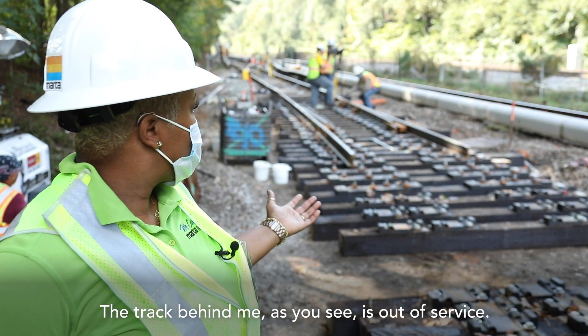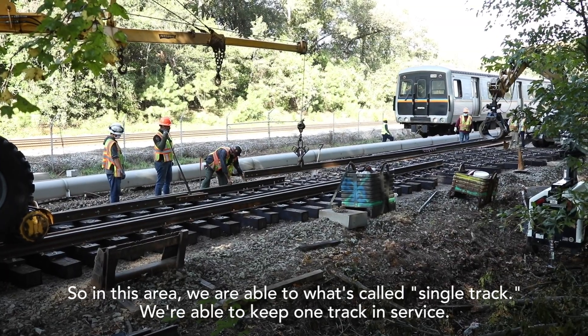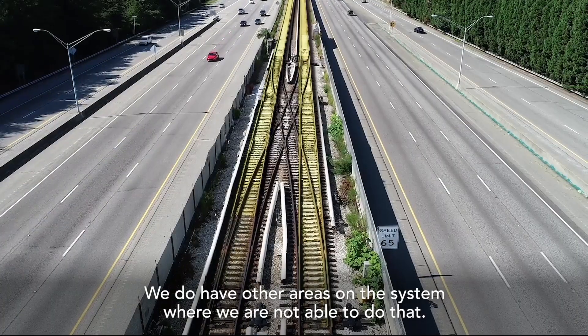The track behind me as you see is out of service. So in this area we are able to what's called single track — we're able to keep one track in service. We then have other areas on the system where we're not able to do that.